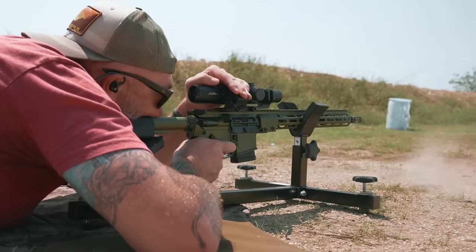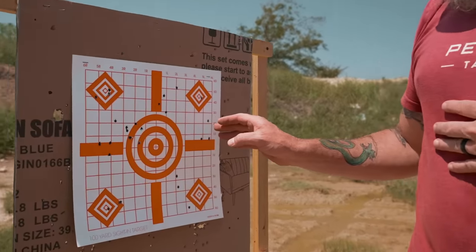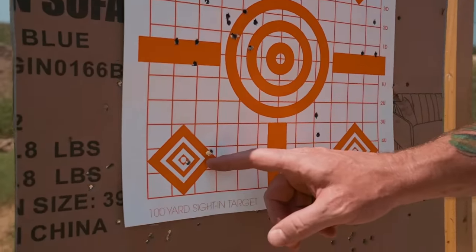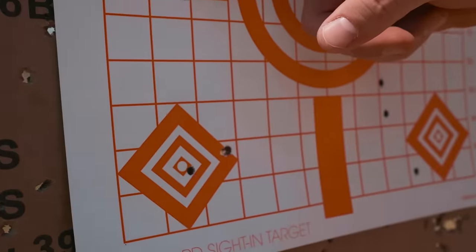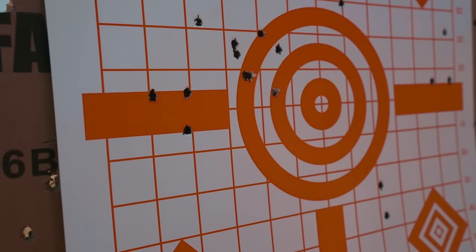So we tested accuracy out here. It's a little bit crowded but we pushed out to 50 yards and zeroed. You can see working our way in — the last two groups right here, two in the same hole, one here, and then these three right here. So one inch at about 50 yards.